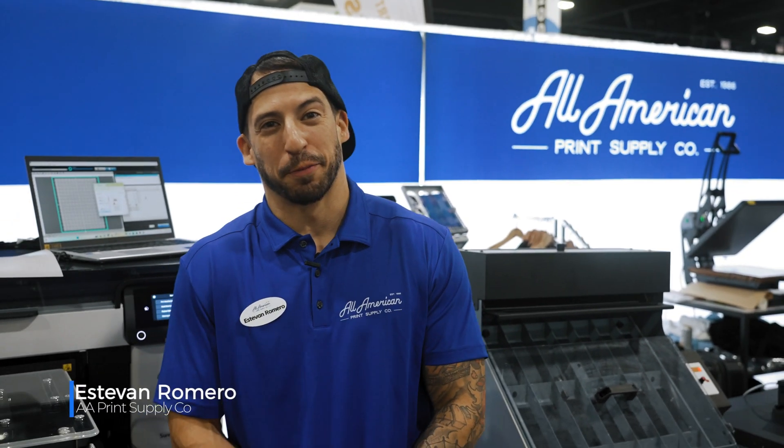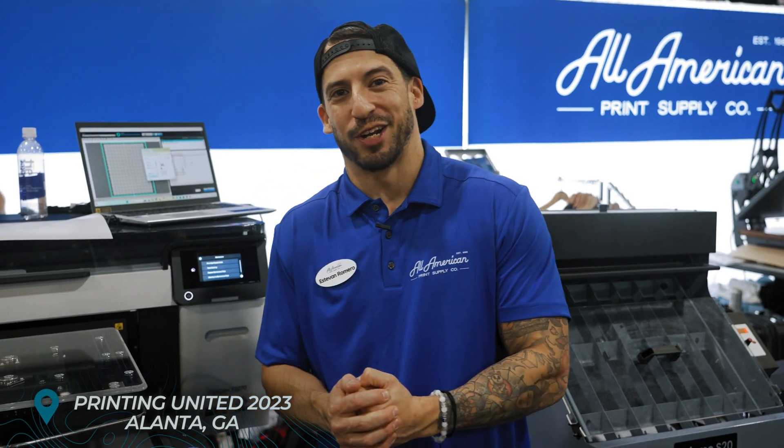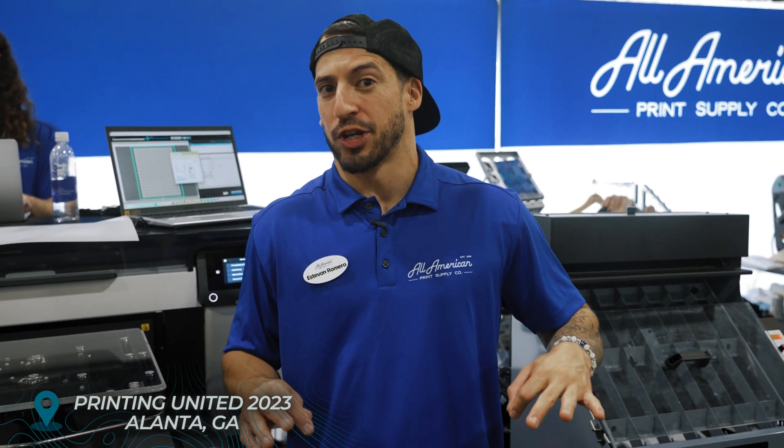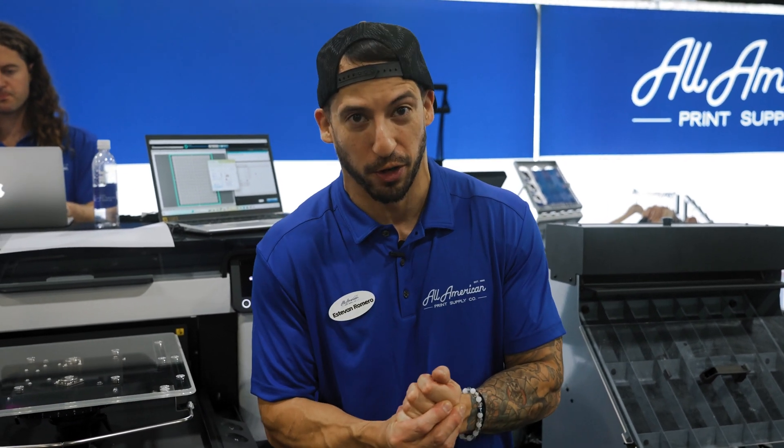Welcome back to the channel. Stefan here with All-America Print Supply, coming to you from Printing United 2023. Got a really exciting video today — we're going to show you everything you need to know to have the proper efficiency for your DTG DTF workflow.